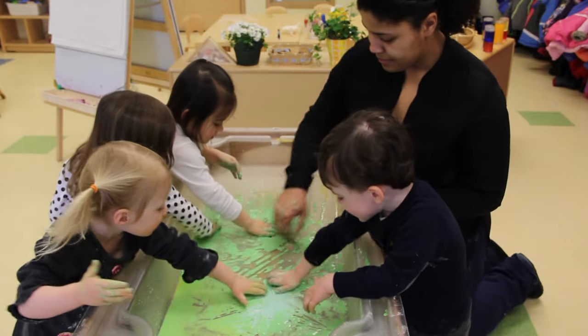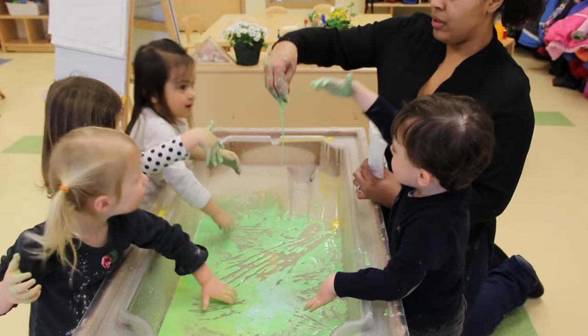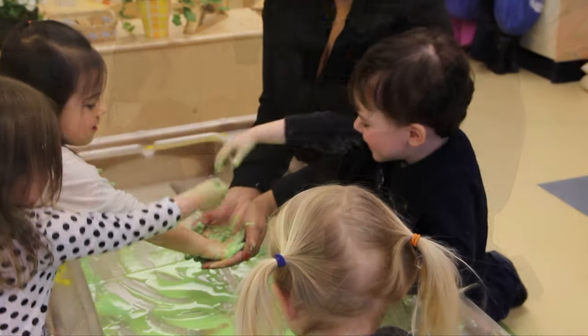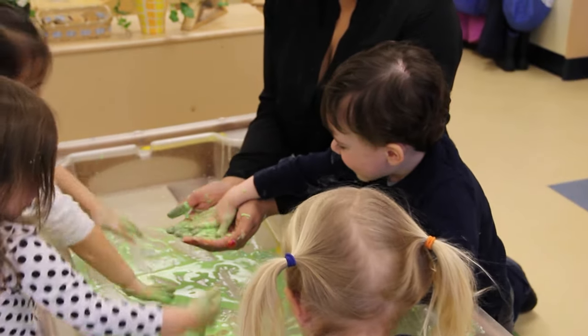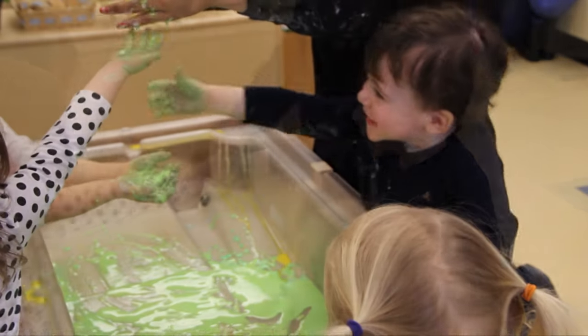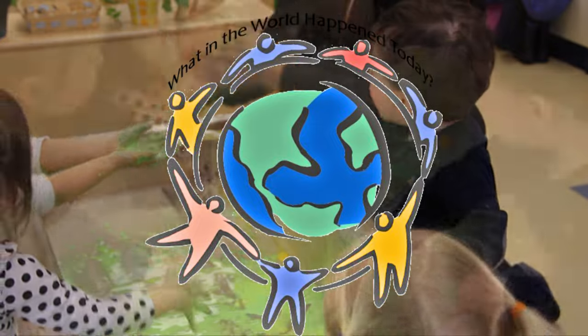We use math concepts to work on fine motor skills. A lot of people don't realize that fine motor skills are part of math. We're using our fine motor skills to squeeze the eyedroppers and release. We're also watching how the water transfers to a bowl — the different weights and volumes — as part of the activity.